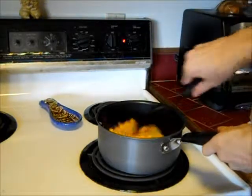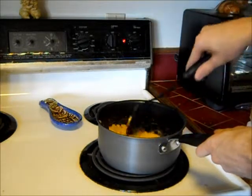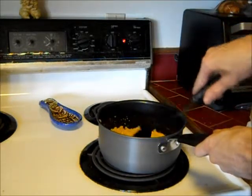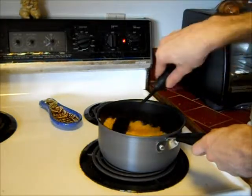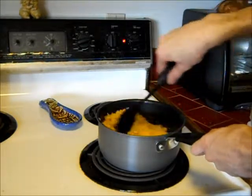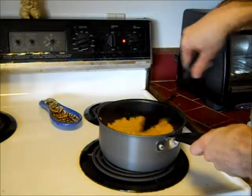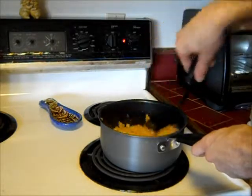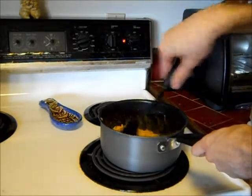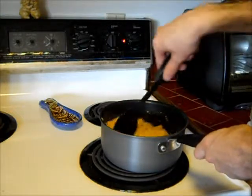And then you stir that bad boy! Make sure everything's getting together, make sure they're playing nice. Now if you put too much milk in, you'll have too much milk — so watch out for that! Luckily for me, I'm a precision milk dumper, so I put in just the right amount of milk. Look at that, it's getting real nice now! I'm really feeling it now!